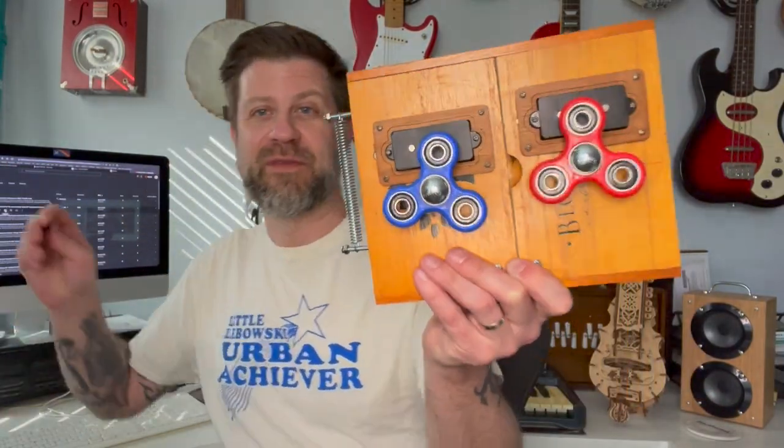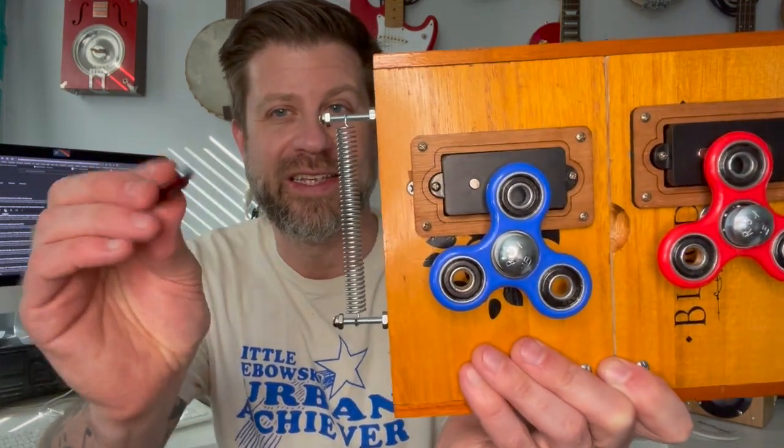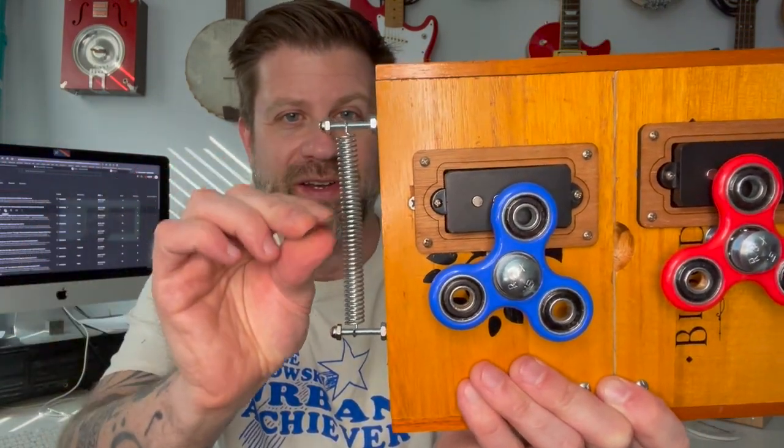One other thing I wanted to show you — one of my favorite things to do with these little springs is take a guitar pick and just kind of strum it. You get the coolest sounds out of it. For the rest of this video, I'm just going to do a quick clip to show you what this thing can sound like. I'll send it through a delay and a reverb — so it's the straight sound being mixed for level and then going through delay and reverb. Here's what it sounds like.